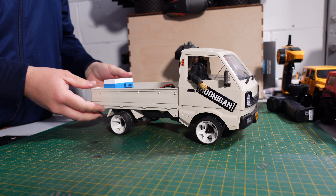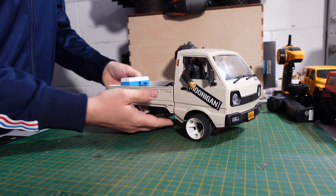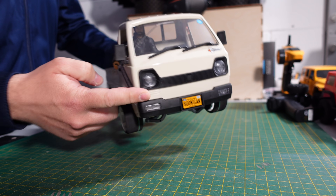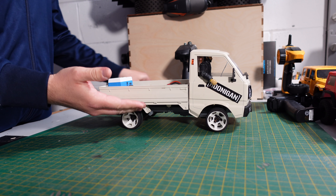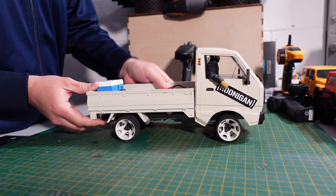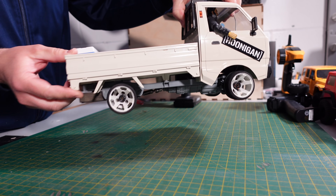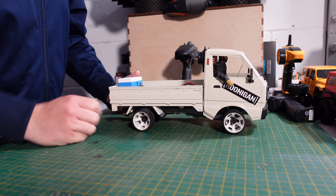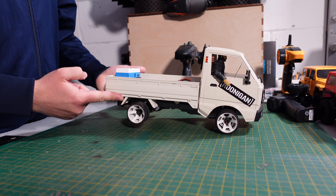So the D12 from WPL — these are awesome little 1:10 scale Suzuki Carries, or Bedford Rascals if you're in the UK. They're a Daihatsu D1 as well — really cool truck. This is mine. I've got a 4x4 one that I've converted, I've got a drift one, and I've got this one. We'll talk about the wheels, the electronics, and the hardware in there like the gearing.